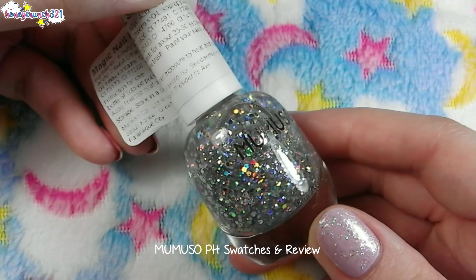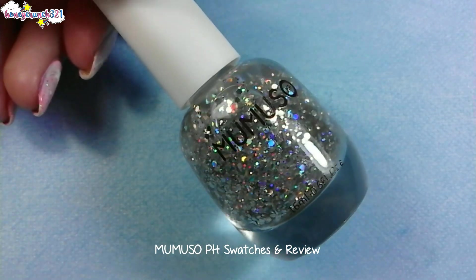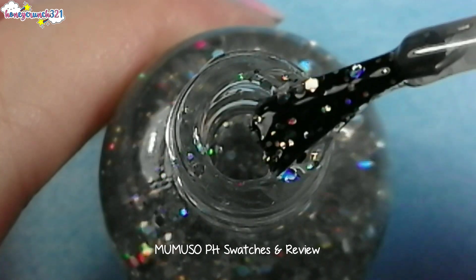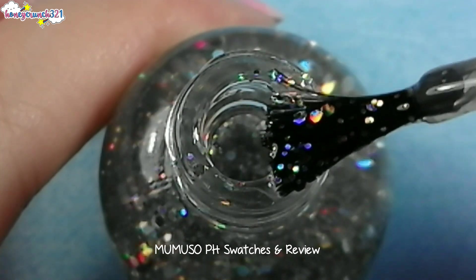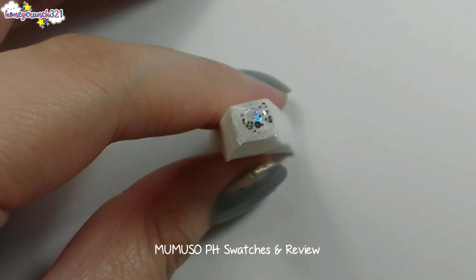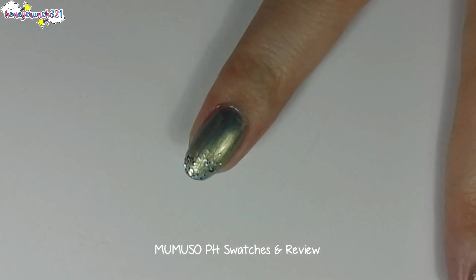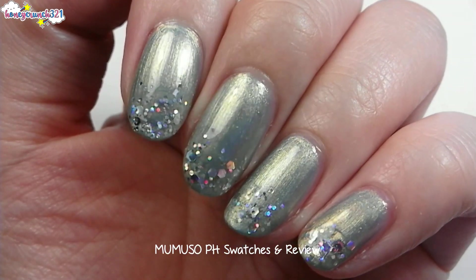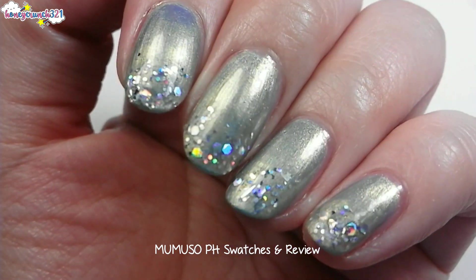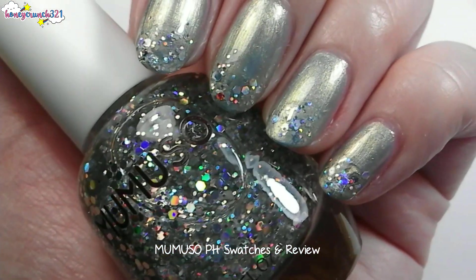And lastly, Shiny Silver. It has a clear base with different sizes of holographic glitters. For this one, I'll be dabbing it onto the tip of my nails, making a holographic French tip. I really love holographic glitters — look how it shifts through rainbow colors. Isn't it amazing?